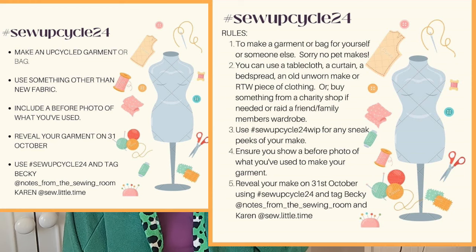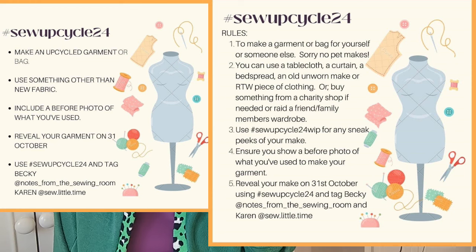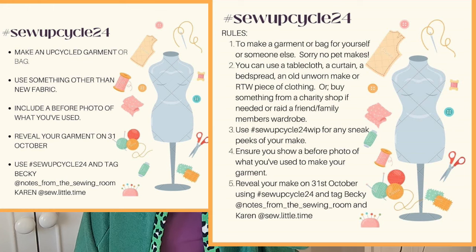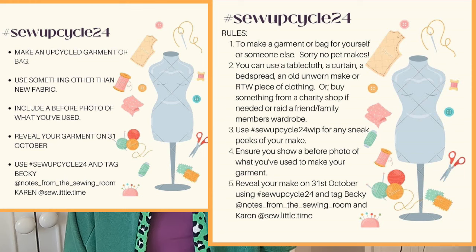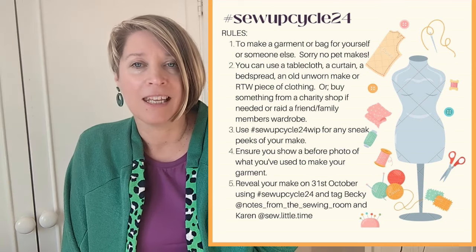Make sure you take a little snap before you start hacking and cutting things up. The rules are fairly similar — it's a garment or accessory. You can use hashtag sew up cycle during the month, but at the end of the month you need to tag with hashtag sew up cycle 24 to share your pieces. You'll need to put two pictures like a carousel on Instagram, selecting the multiple picture option to show both before and after.